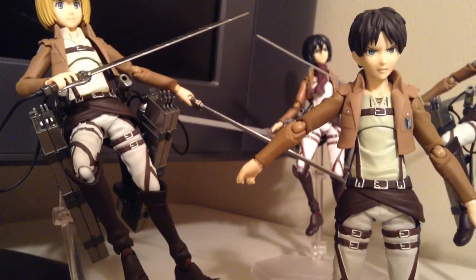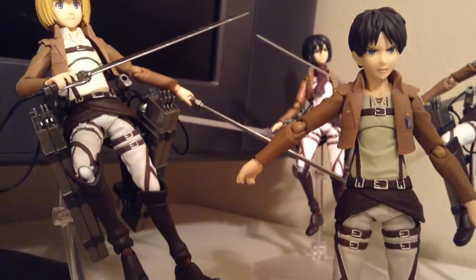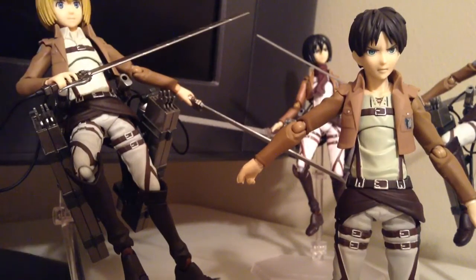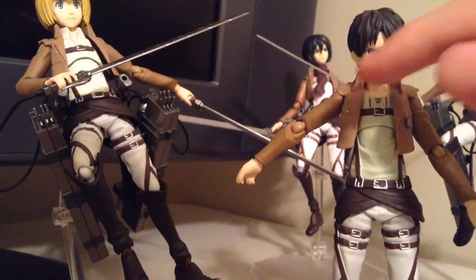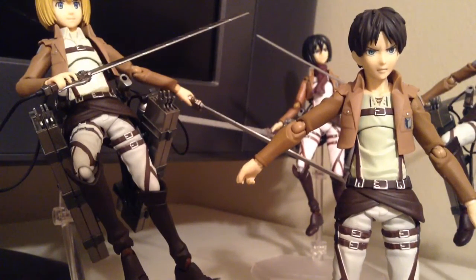Before I get into the articulation, I just want to point out that these figures are almost the same but they do have small differences, such as the shirts. Armin's undershirt is a collared shirt. Eren's is open. Levi has a slightly different shirt — the buttons are just buttoned up at the top. And then Mikasa, obviously she's a girl, so she's going to have a different shirt.